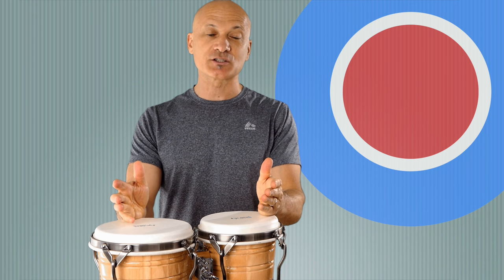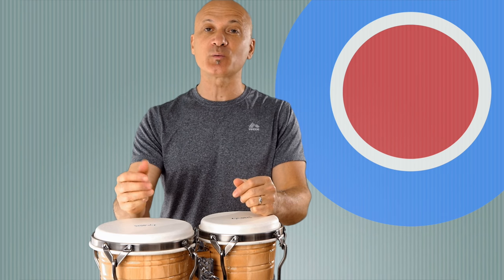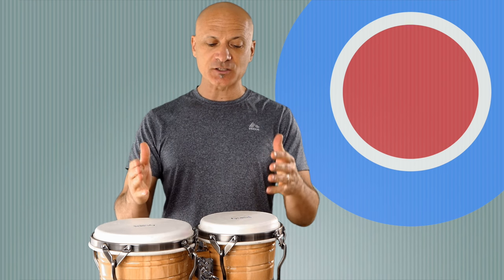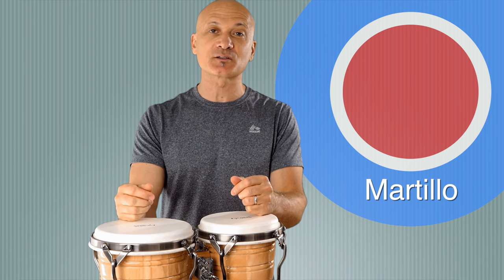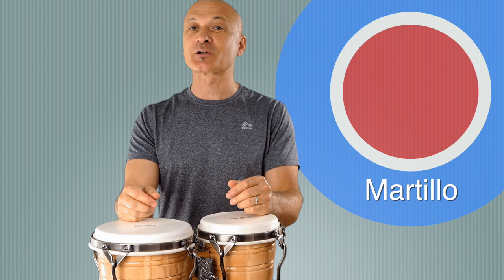All right, World Drum Club members, this is for you. For being a member and supporting this channel, I want to thank you guys so much — spread the word, because the more people we get, the more I can do for all of you. I'm going to show you how to play the Martillo pattern. I know there's probably a zillion videos out there on how to play the Martillo, but here's another one that's going to really help break it down for you.